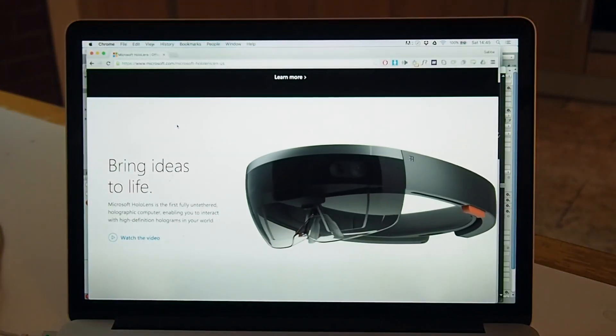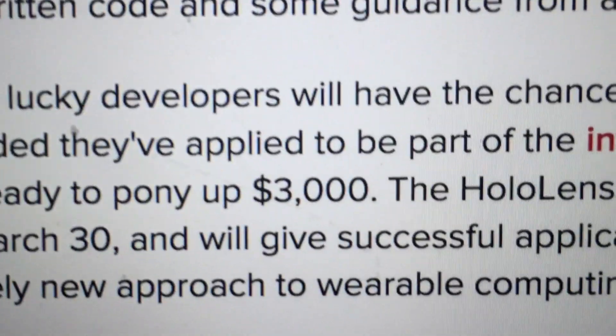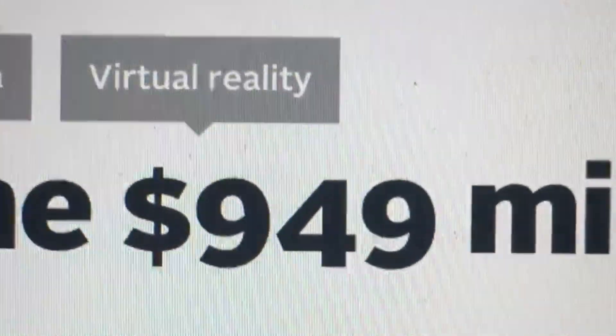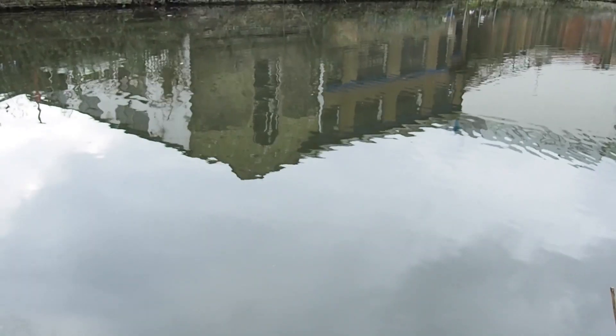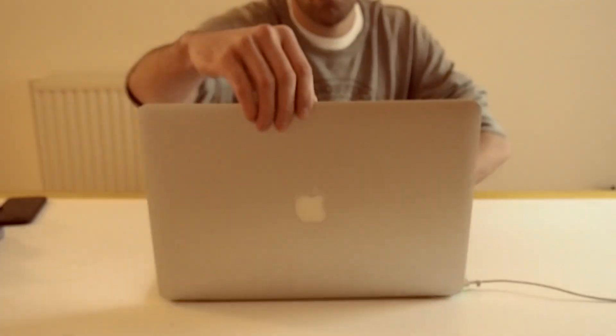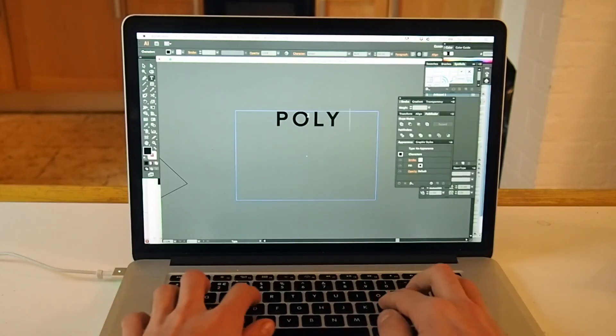I wanted to try the Microsoft HoloLens but the developer program was $3,000 and invite only, and the Meta 2 was almost $1,000. So I thought I would make my own. I call it PolyLens.